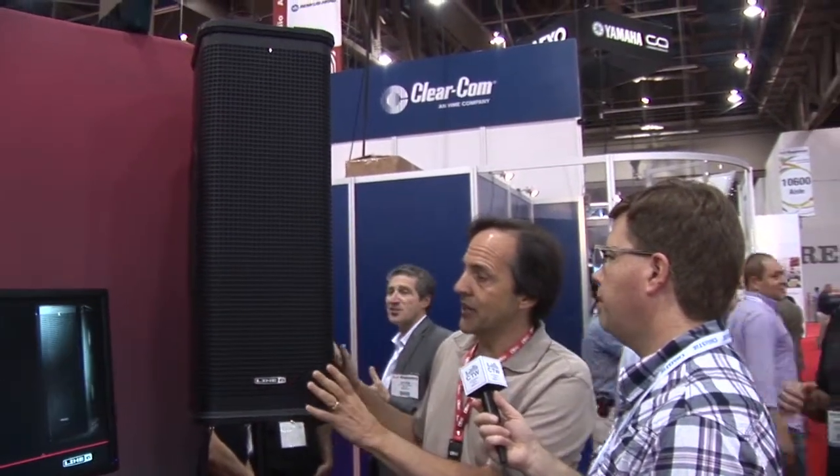We're back at the Line 6 booth. I'm here with Marcus Ryle. Last time we looked at the Stagescape Mixer, and you guys have also developed some new speakers that can go with the system or be separate, and you've done a lot of work with the processing inside the speakers too. These are the brand new StageSource speakers — this is the L3T model — and first we'll talk about how these can work stand-alone.